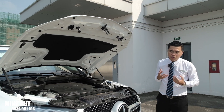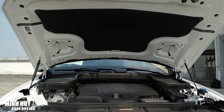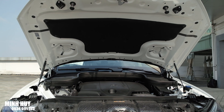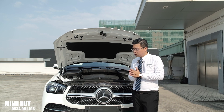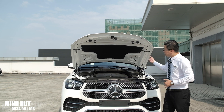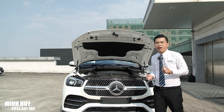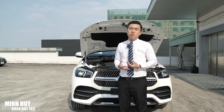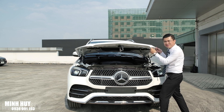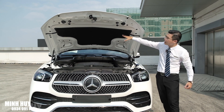Kết hợp với công nghệ EcoBoost - nói đơn giản là xe có một motor điện 48V tích hợp vào trong động cơ, giúp khởi động rất êm và khi đạp ga bổ trợ thêm lực kéo tức thì. Khối động cơ này kết hợp với hộp số tự động 9 cấp cũng như hệ dẫn động 4 bánh toàn thời gian 4MATIC với lực phân bổ 45% cầu trước và 55% cầu sau, giúp GLE 450 rất khỏe và bám đường, phục vụ tốt cho cả đi gia đình lẫn công tác xa. Nắp capo rất dày nhưng rất nhẹ vì được làm bằng hợp kim nhôm và có lớp cách âm bên dưới.